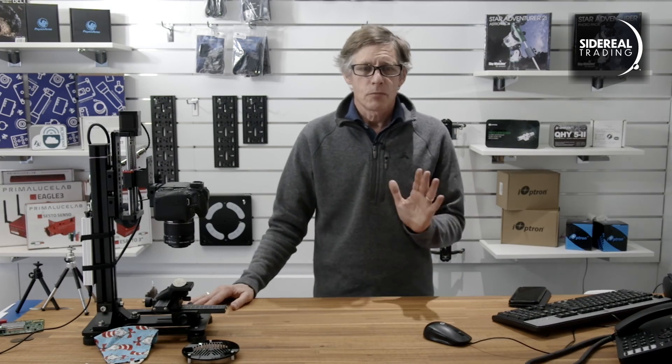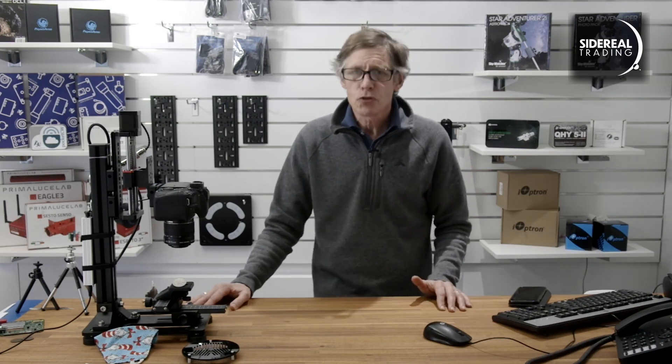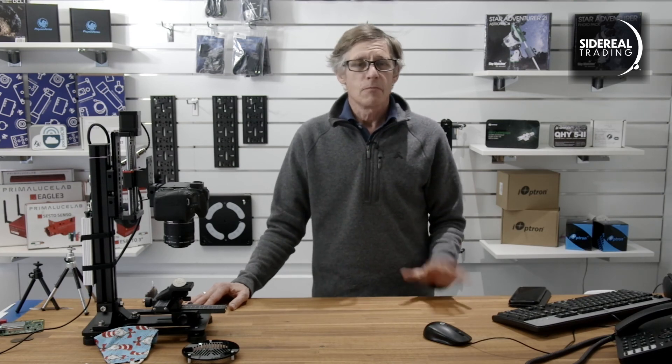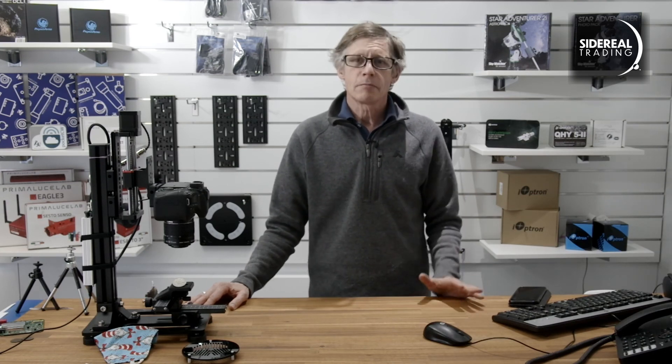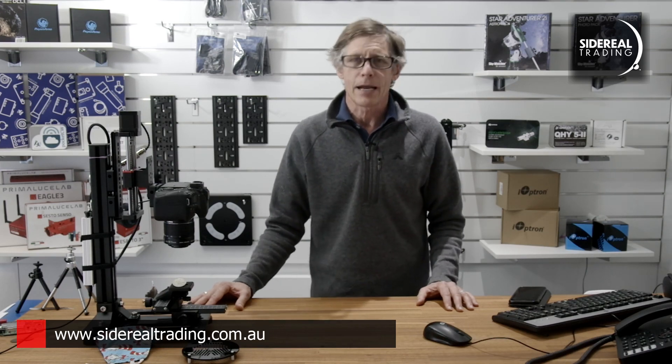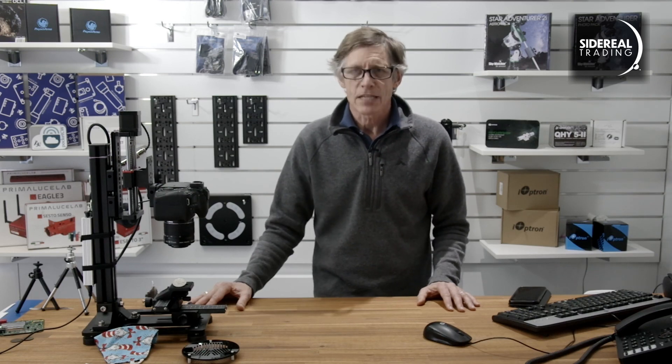That's pretty much it. Check out the Sidereal Trading YouTube channel — this video and all the other ones are going to be on that. Find it, rate it, comment. We like comments. Also we're planning some workshops on how to use this sort of equipment to get a decent macro photograph, so keep an eye on the website. That's SiderealTrading.com.au. We'll be putting information up about that. Thanks for watching.